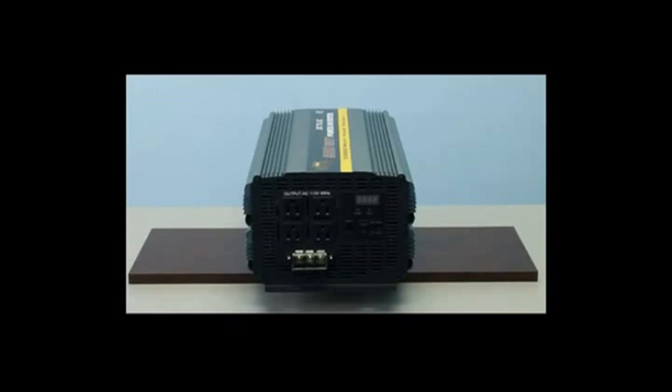Let's now take a look at the AC outlets on the front of the inverter. As you can see, this unit includes four standard AC outlets. This is where you'll plug your electronics in for use.